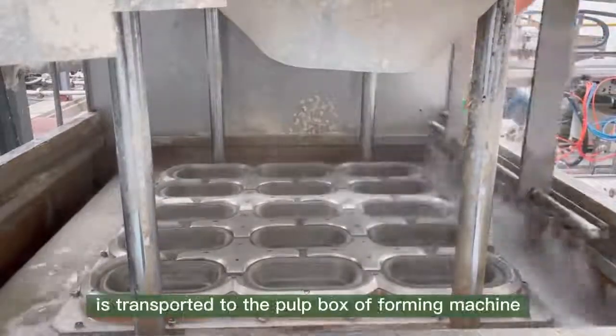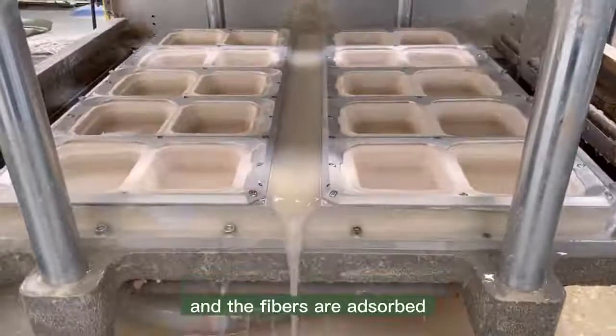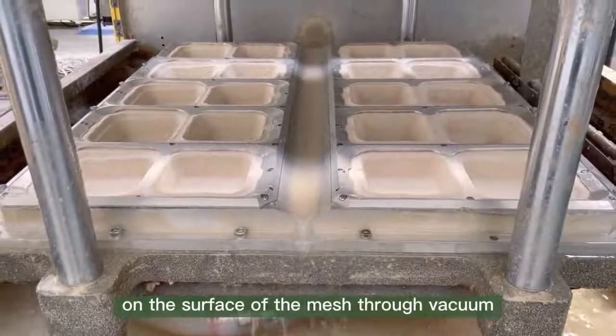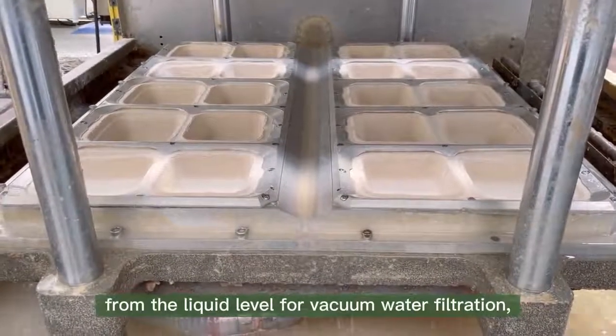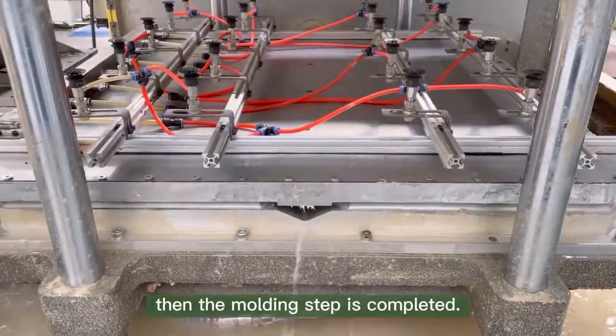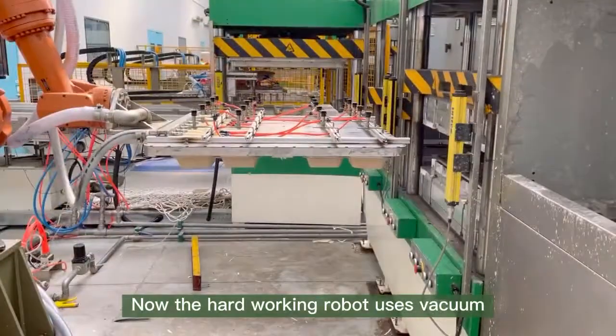After the slurry from the supply tank is transported to the pulp box of the forming machine, the mold sinks into the pulp slurry and fibers are adsorbed on the surface of the mesh through vacuum. The mold then rises up from the liquid level for vacuum water filtration to form a semi-wet product, completing the molding step.